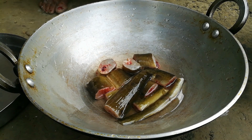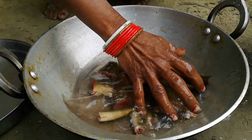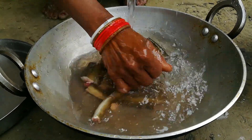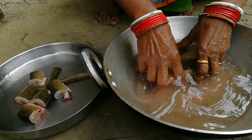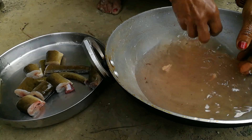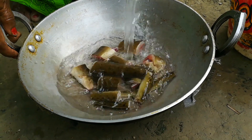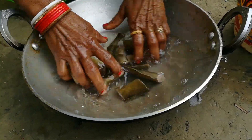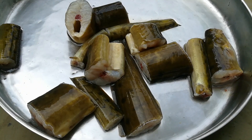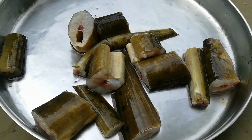We put it clean and clean with water. Friends, we cut it in a good way. Let's put the water in — the water will be clean. We let the water blow up too.